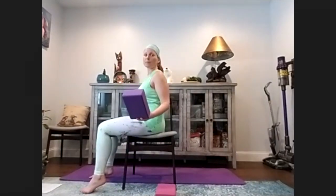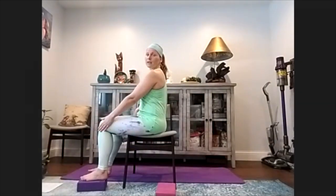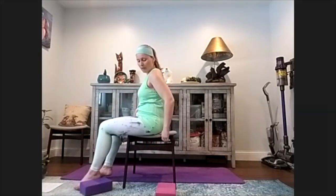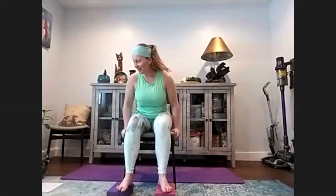Welcome everybody to our Thursday Yoga. We are having a little bit different class format today - we'll be using a chair. Any kind of chair that doesn't slide, preferably not too high, not too low, so your knees will stay 90 degrees when seated. If your chair is a little bit high, you can use blocks, a stack of books, or a folded blanket under your feet. Take a moment, find a chair, find blocks, and I'll meet you right here.